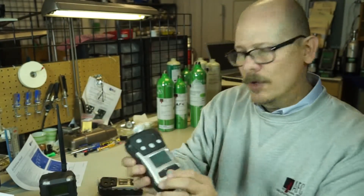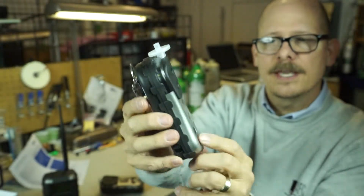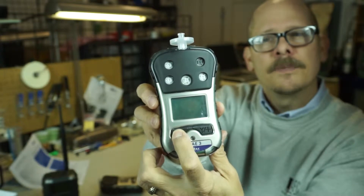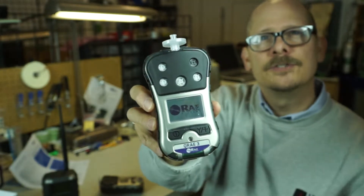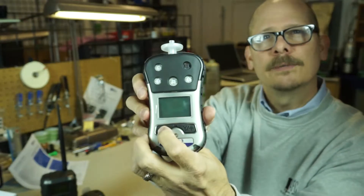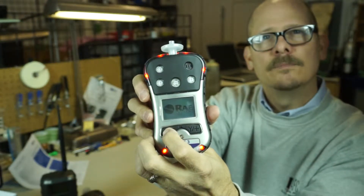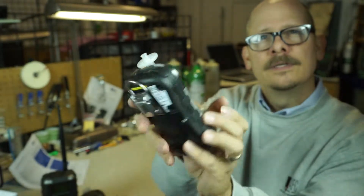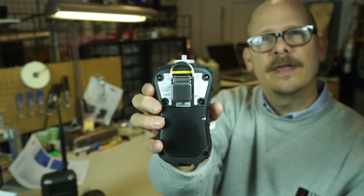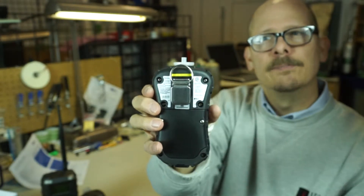I'm going to go ahead and turn on our QRay3s. QRay3s have two buttons — the on/off button on the right-hand side turns the unit on. I'm going to grab the other QRay3 and turn it on as well. Again, both of the instruments have the radios installed — you can easily tell that by the yellow label.